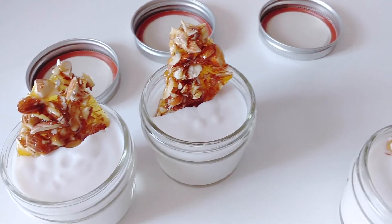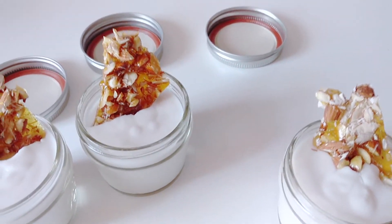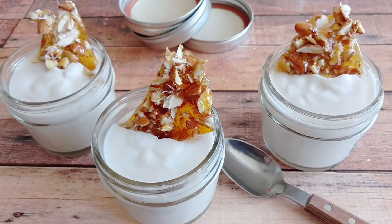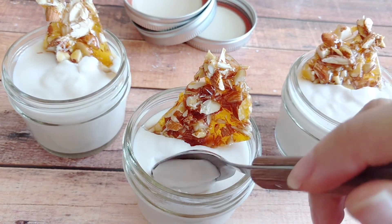Anyways, there you guys have it — my toffee panna cotta! As usual, if you like recipes like this and want to see more, please hit like and subscribe. I hope you guys give this a try. I will see you guys again next time — bye!